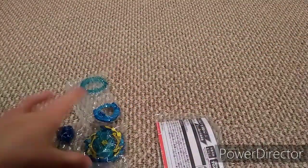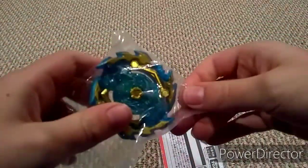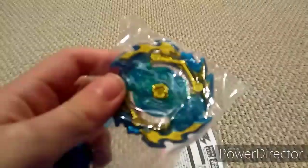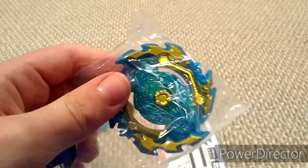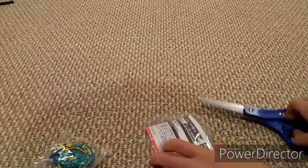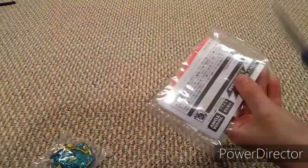Oh my gosh guys, this Ace Ashura looks so sick! Alright, let's get some scissors and open the bags up.